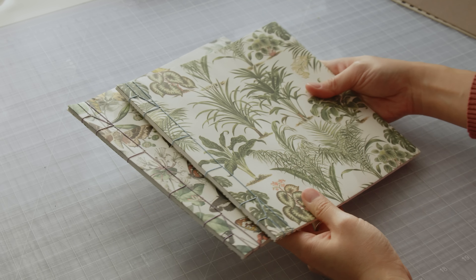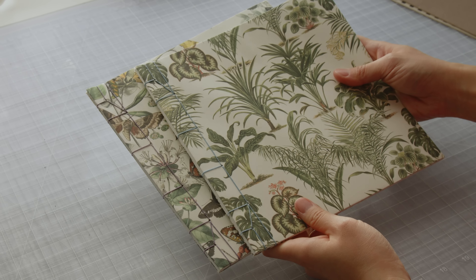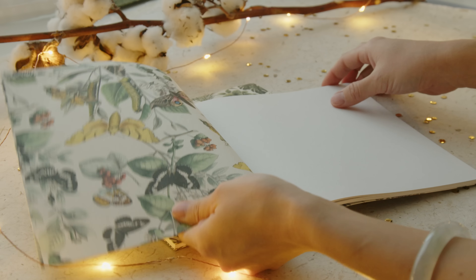Stab binding is a great way to use loose-leaf papers that are lighter weight. The result is simple and beautiful.